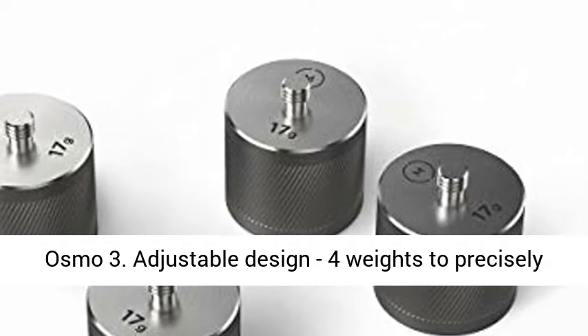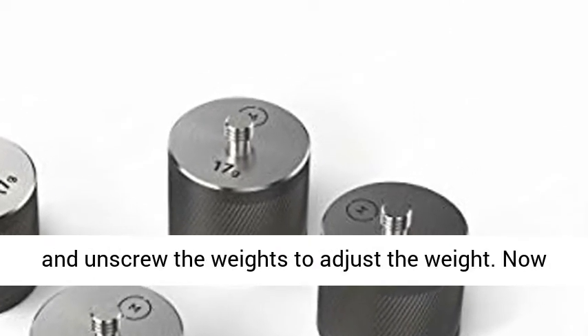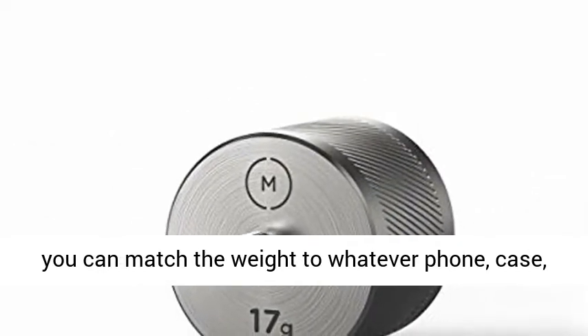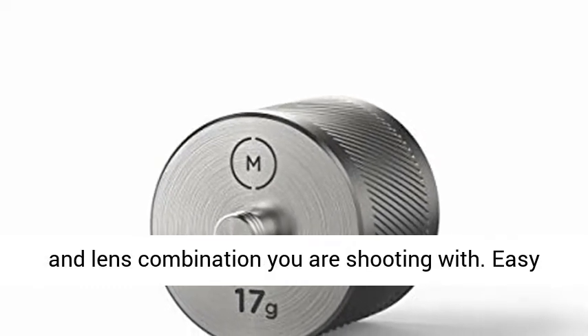Adjustable design for weights to precisely tune and weight for maximum efficiency. Just screw and unscrew the weights to adjust the weight. Now you can match the weight to whatever phone, case, and lens combination you are shooting with.